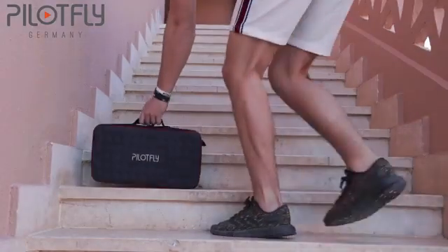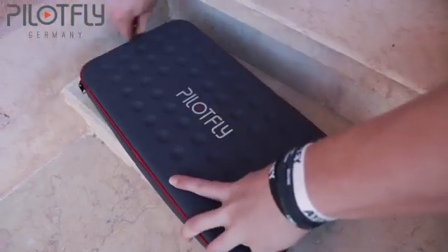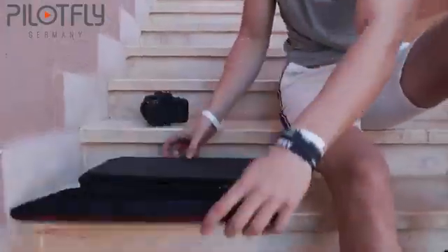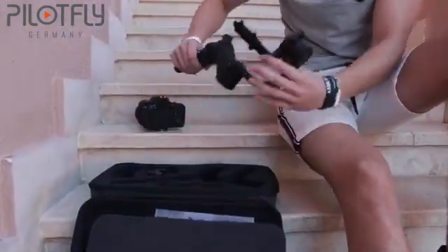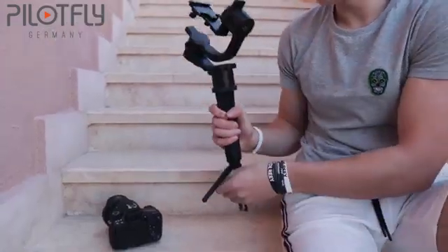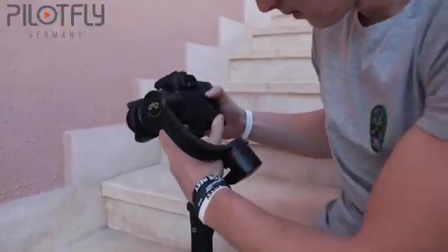What's up guys, my name is Lukas and welcome to my channel. In today's video I will be talking about the PilotFly H245 gimbal and some of my favorite features on it. This gimbal has 5 different modes but in this video I'll just talk about my 3 favorite modes. Before I get into the features you can watch some footage that I shot using the 3 different modes on this gimbal.